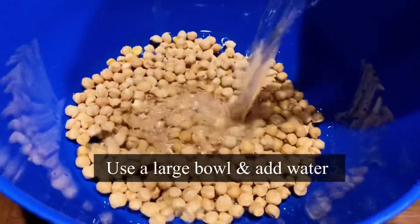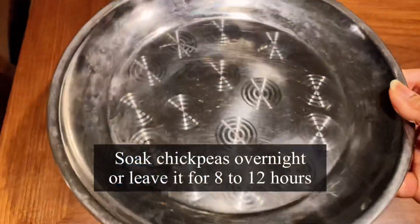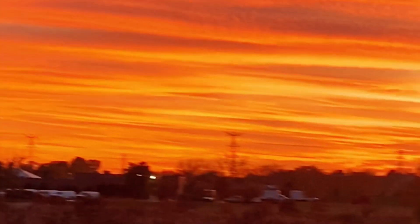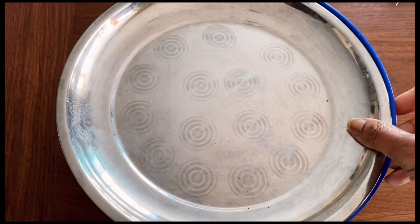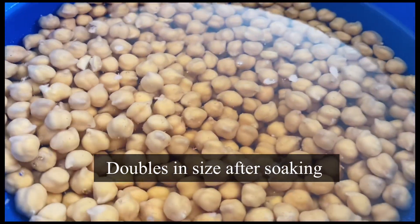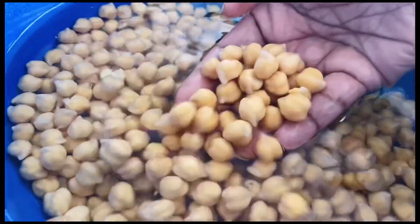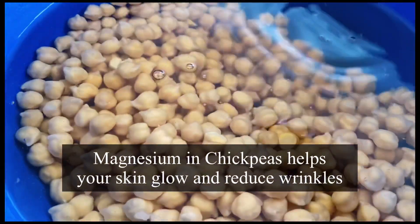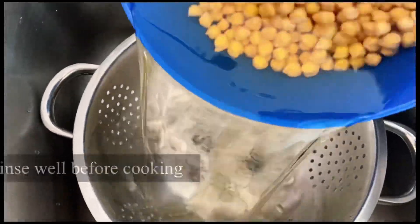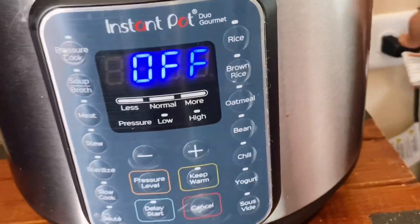Cover the bowl with water — make sure to use a large bowl — cover and leave it overnight for eight hours. Next day, as the morning wakes me up, I go to the kitchen to check on the chickpeas. They look gorgeous and have doubled in size. Apart from protein, did you know that chickpeas are rich in magnesium, great for skin and helps reduce fine lines as we age? Drain the water and wash a couple more times if needed.